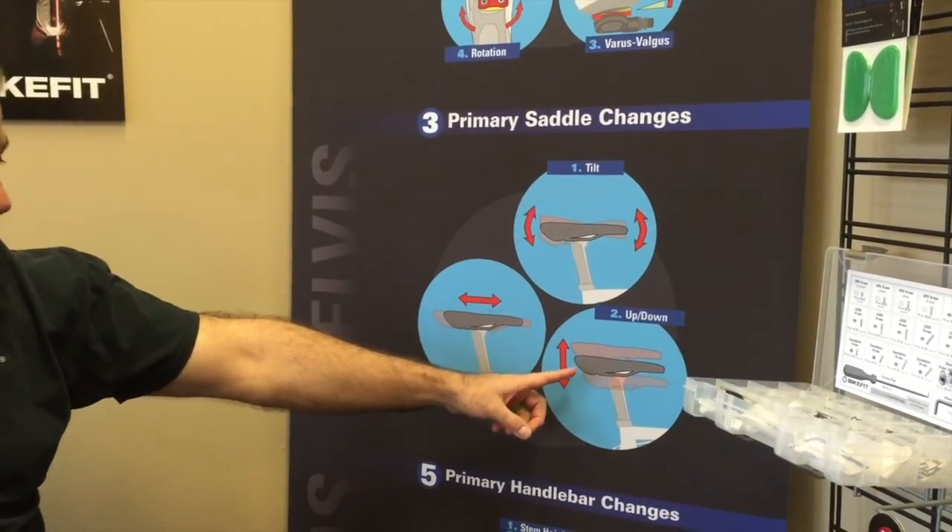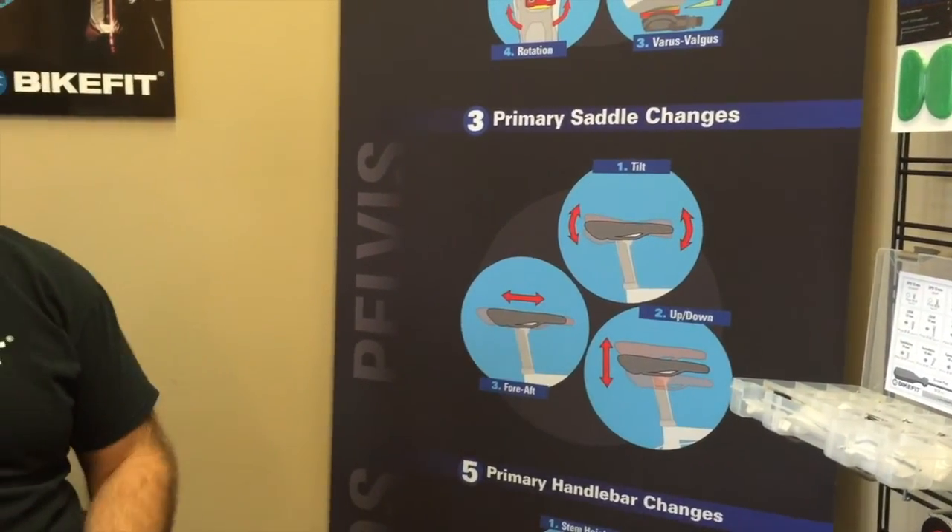Then we move up to the pelvis and the saddle. We can do the tilt of the saddle, the saddle can go up and down, and you can move it fore and aft — those are three adjustments. Yet it's often a part of the bike fit that is very time consuming and gets a lot of attention, even though it's really only three adjustments.